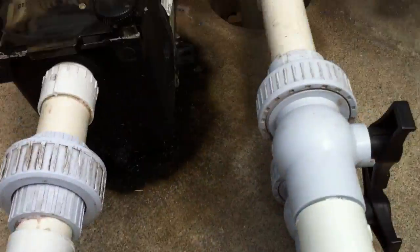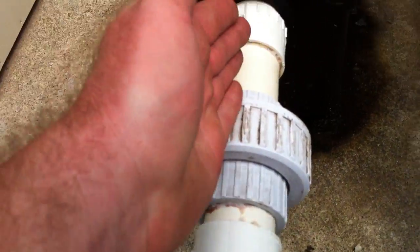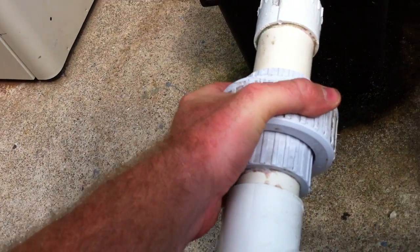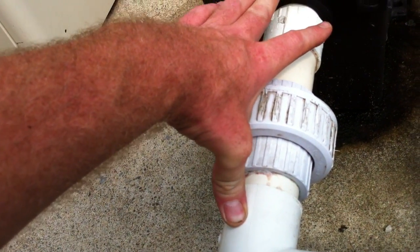I'd like to see all this rigid plumbing as opposed to the spa flex. If I want to be picky, the only thing I would have done is made this straight run just a little bit longer. This union is a fairly serious flow restriction and we should have maybe 10 inches minimum of straight run unobstructed into the pump.